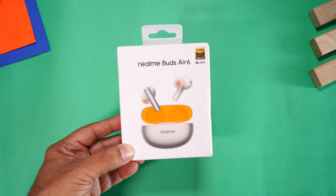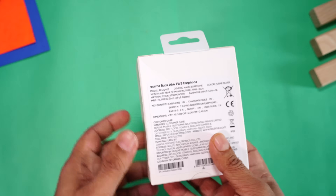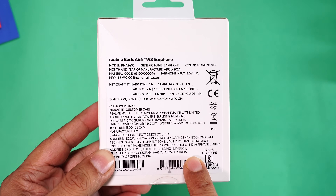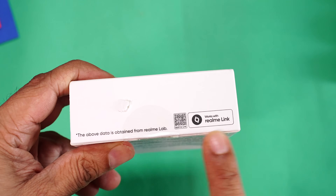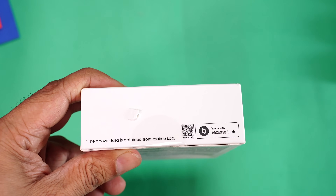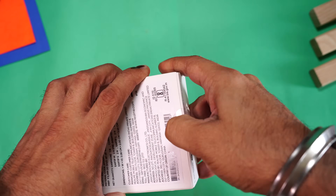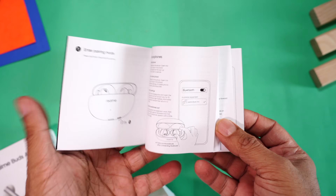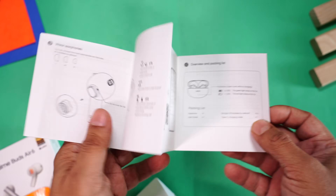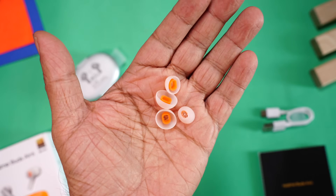Here is the retail packaging. You can see the image of the buds and on the side are some key features. Towards the back you can see some manufacturing details and the MRP of 5,999. You can get this for a lot lesser. At the bottom is the QR code for the Realme Link companion app. Inside we have the buds, a user manual, a small USB-A to USB-C charging cable, and two extra pairs of silicone ear tips of different sizes.